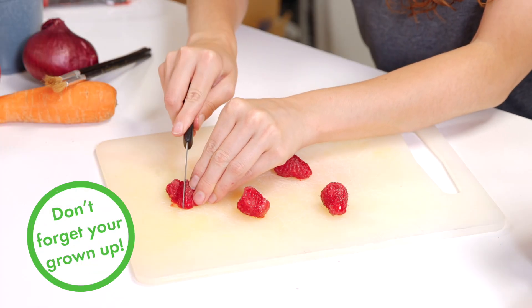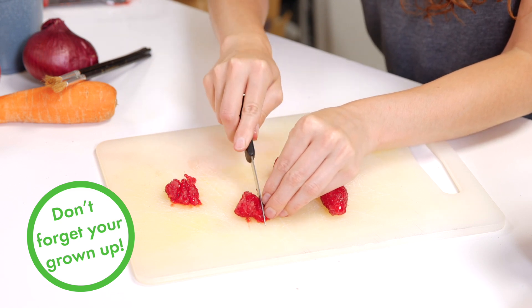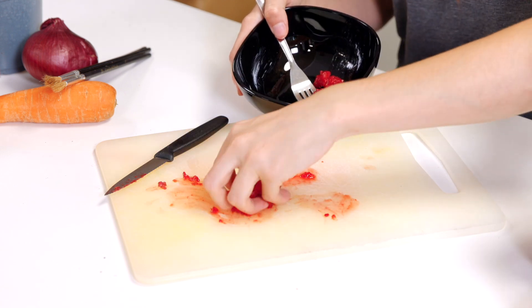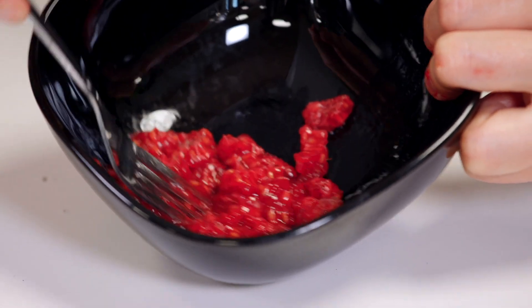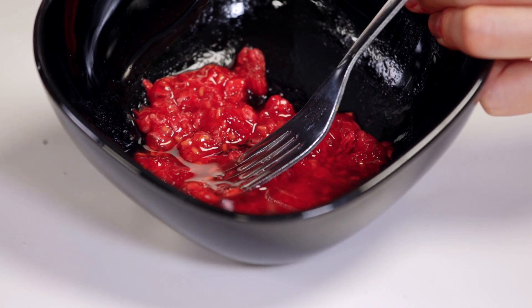Test out chopping and mashing. Vegetables, fruit, leaves and flower petals can all be chopped into small pieces to release their colour. You can then mash the small pieces so they start to become liquidy. Add a little water to make up your colour mixture.